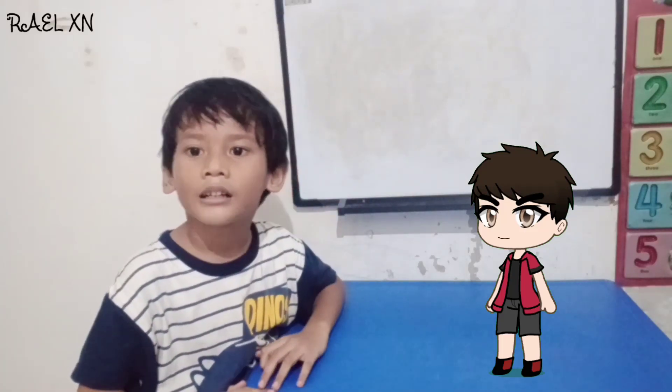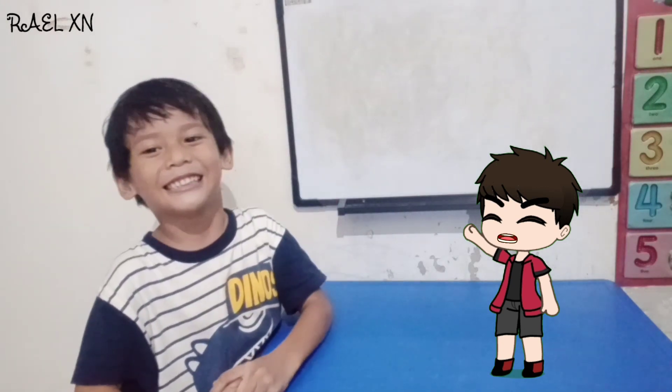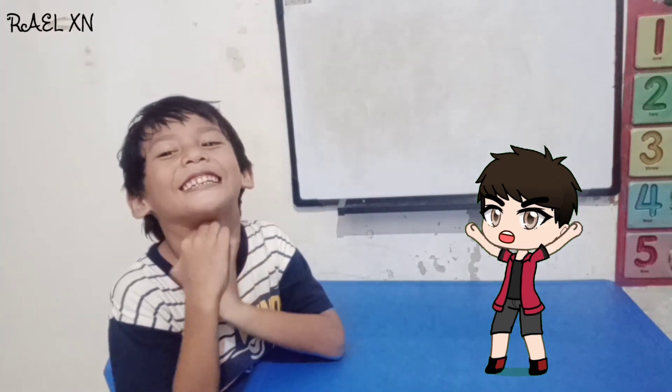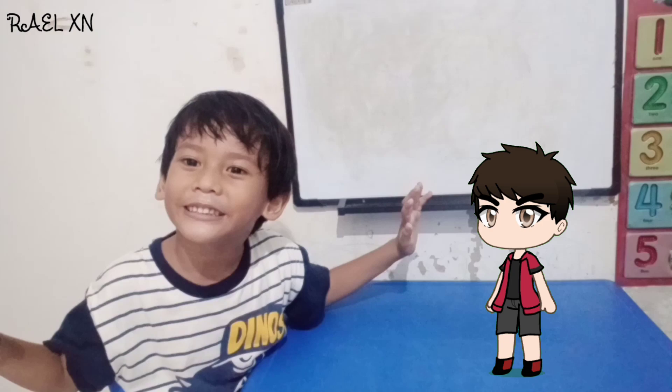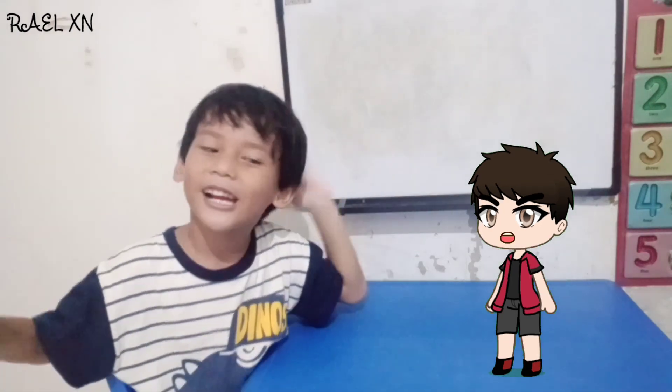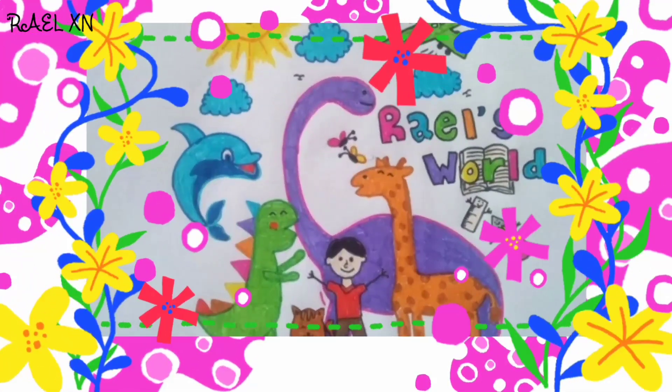Hello guys, it's me, Raph, and my friend, Owen. Hello everyone, how is your day? I wish your day wonderful. Okay, this time we're going to make the digestive system. But before we make it, let's come with me. Welcome to Rell World.